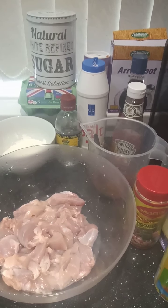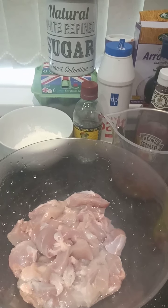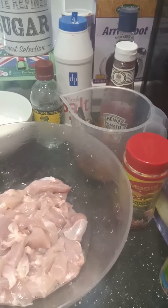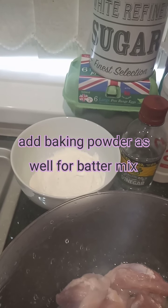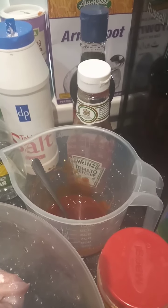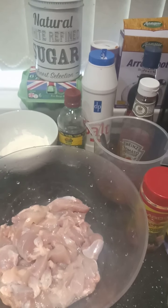Hi guys, welcome back to my channel! Today I'll be showing you how I make sweet and sour chicken. I've got some chicken cubes here — I already washed it with lime. I'm going to season it with onion powder, all-purpose seasoning, garlic powder, black pepper, and salt. For the batter I've got cornstarch, plain flour, egg white, and water. For the sweet and sour sauce I've got ketchup, vinegar, salt, and sugar. First I'll season the chicken, then mix the batter, then deep-fry, then make the sauce.